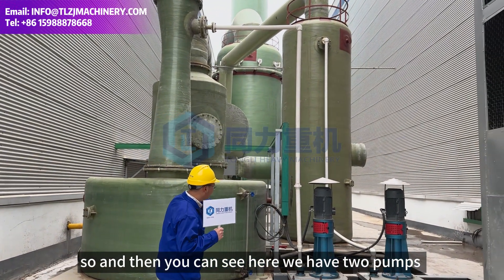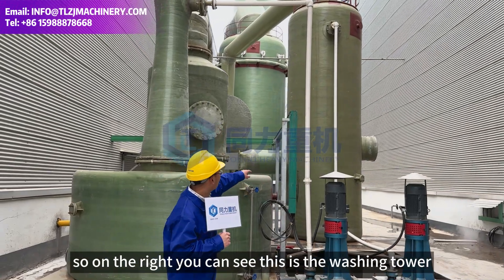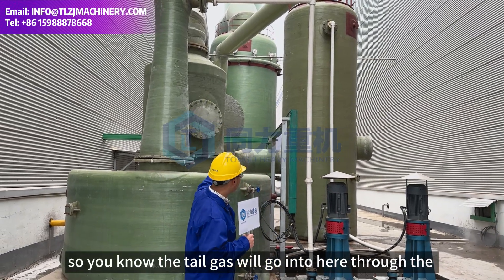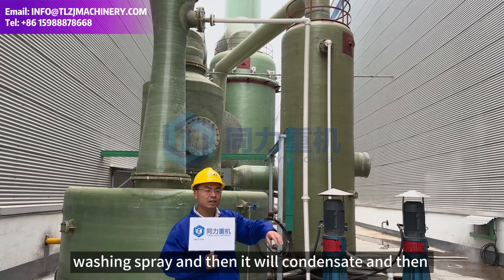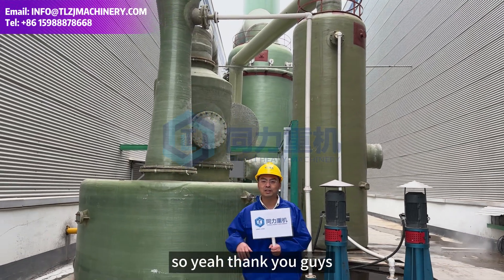You can see here we have two pumps that transfer water to the top of the screen nozzle. On the right you can see this is a washing tower — an FRP washing tower. The two streams go in here, the washing spray concentrates the pollutants, and the air is purified and can be released. So basically this is our Venturi washer.